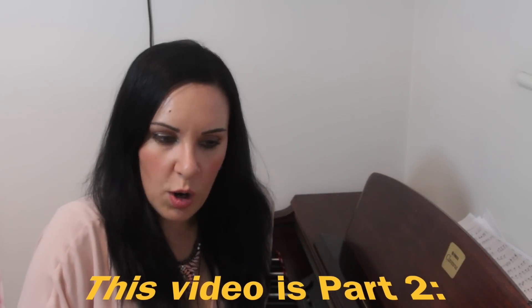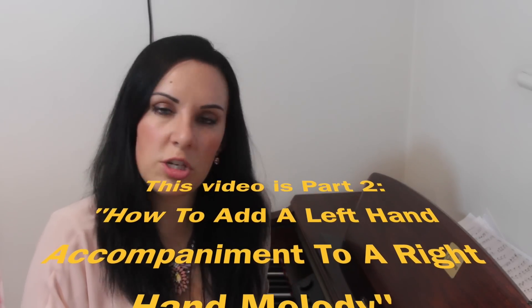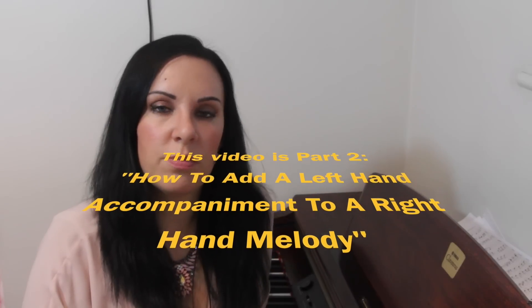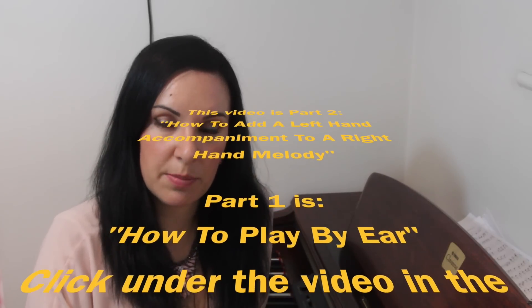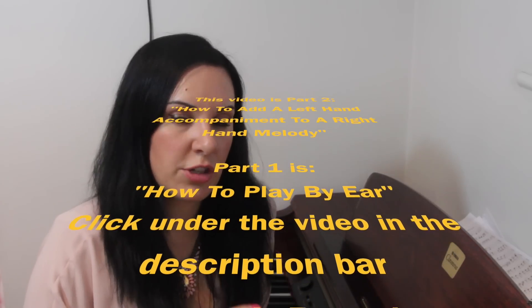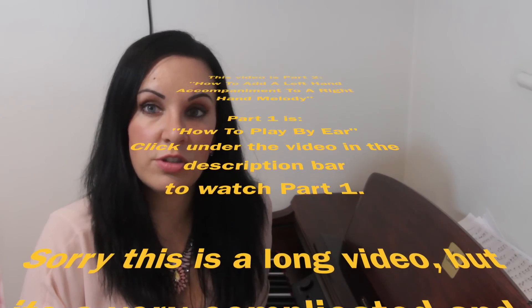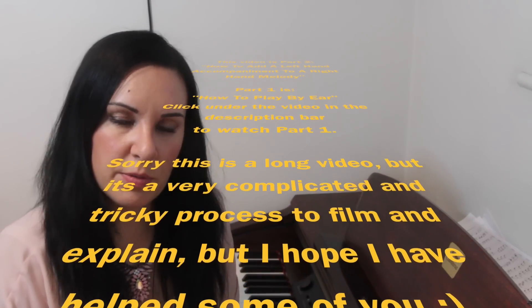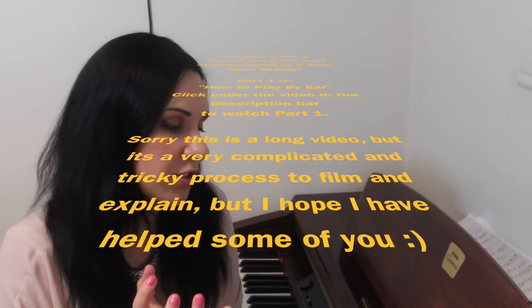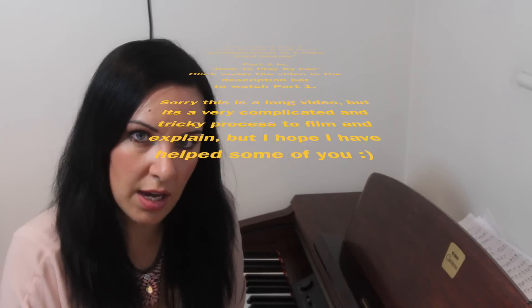Welcome back. This is part two of my playing by ear series. In this video I'm going to give you seven different types of accompaniment that you can do with your left hand, and how you put them in with the right hand melody that you've just learned by ear. In the first part I went through 'Yesterday' by the Beatles and showed you how it worked out by ear.